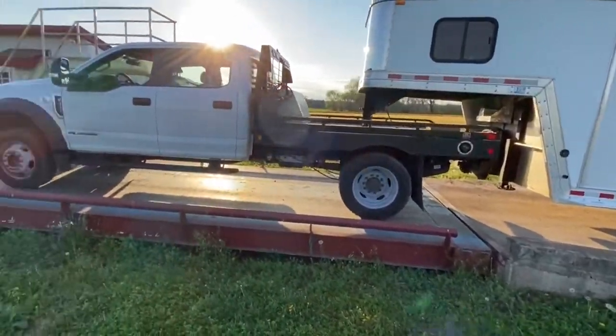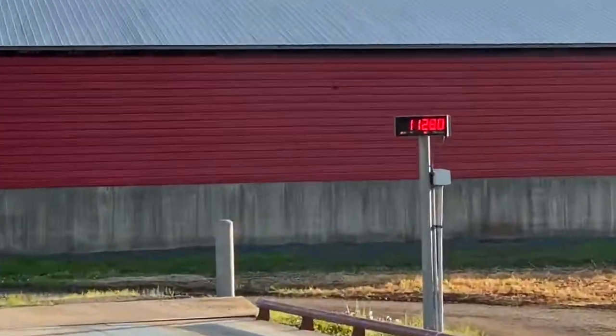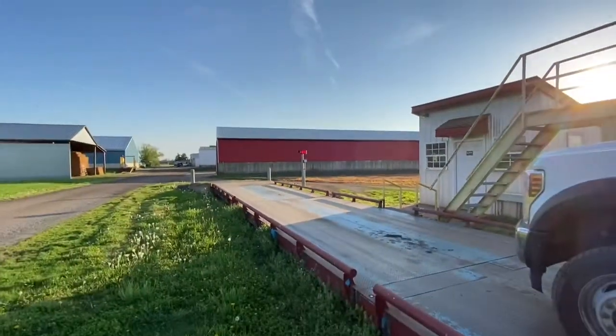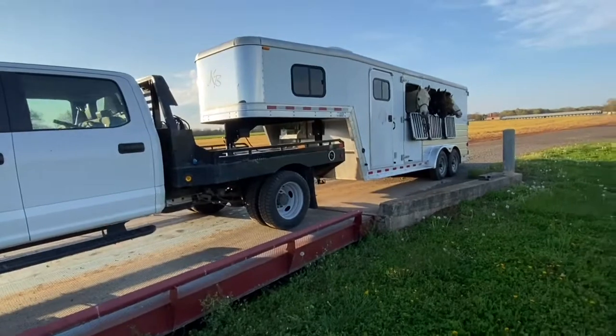Okay, so we have just the truck on the scale. It's going to be interesting what the pin weight of this trailer is going to be.